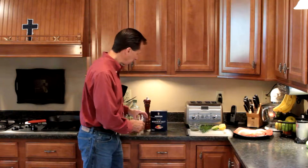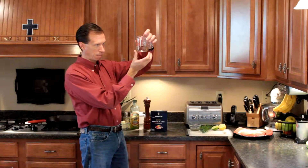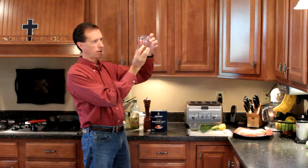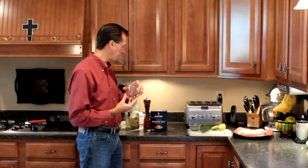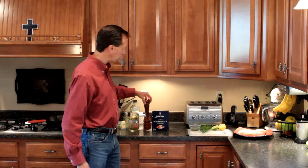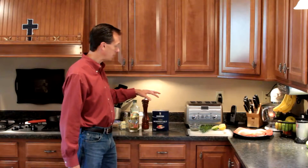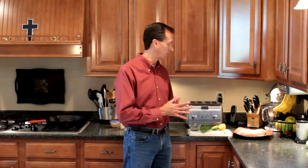We are going to need a third cup of white wine — any kind of drinking white wine that you like. This happens to be Pinot Grigio. We're going to need some kosher salt and some pepper for seasoning the chicken breasts. We're going to need a little flour that we're going to dredge the chicken breasts in before they go into the skillet.